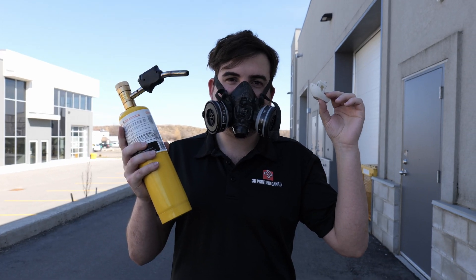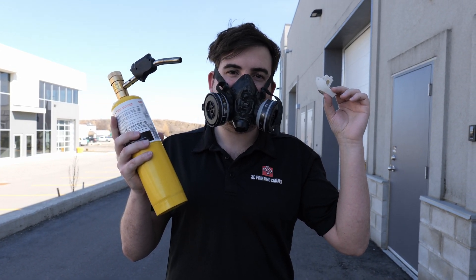For this video, I wanted to see what that looks like in practice. It's one thing to read about this, but it's another thing to see it. I like to learn by doing. I've set up a bit of an experiment here, and it's pretty simple. I'm going to take a few different types of 3D printing material and burn them with a propane torch.